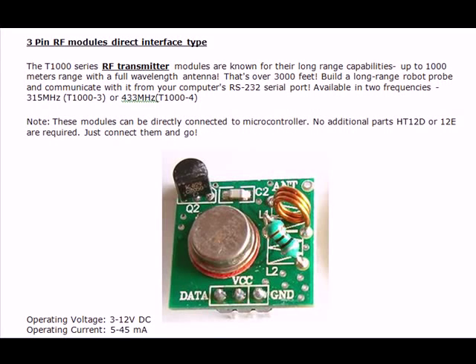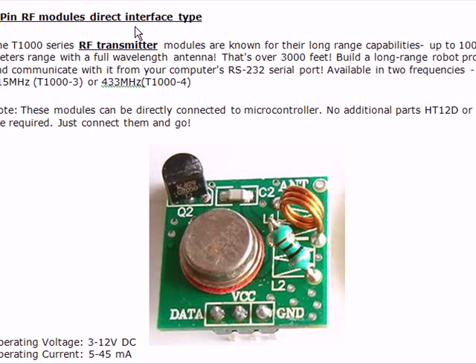This is the 3-pin RF module direct interface type. We will see what direct interface means — we have seen in other RF modules which require encoder and decoder ICs.